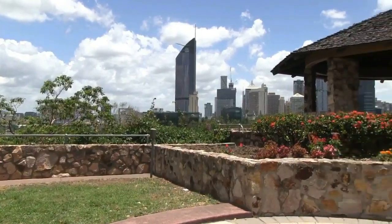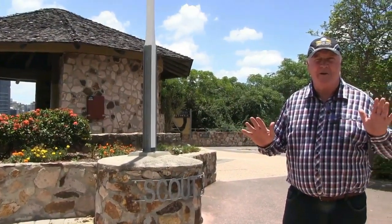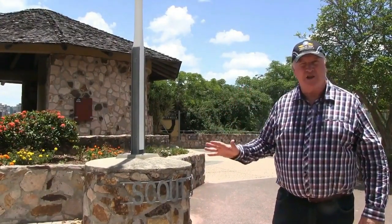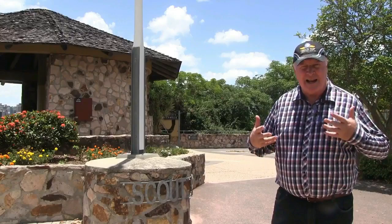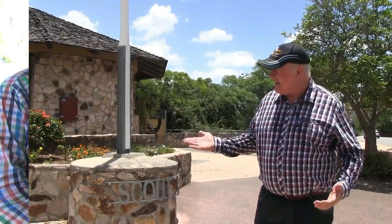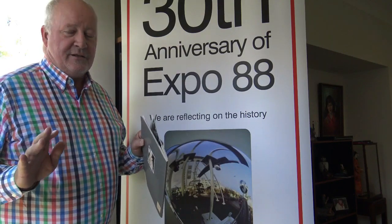We're up at Scouts Place at Kangaroo Point, and there's an amazing new piece of Expo 88 art coming here which will make this a special place and event — Expo 88 Scouts Place. As these photos show, it is quite a unique and beautiful site, and it's celebrating an important event in the history of Scouts in Queensland.